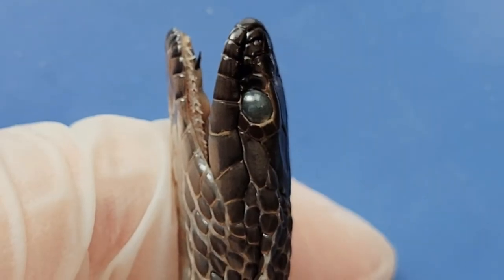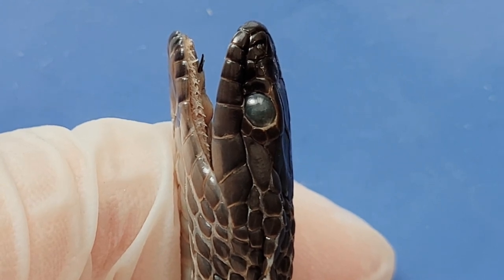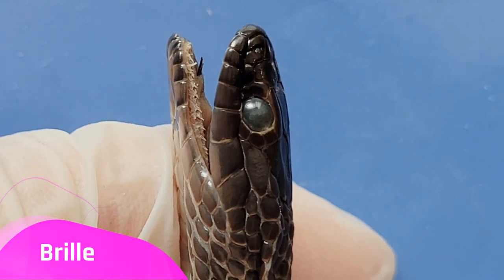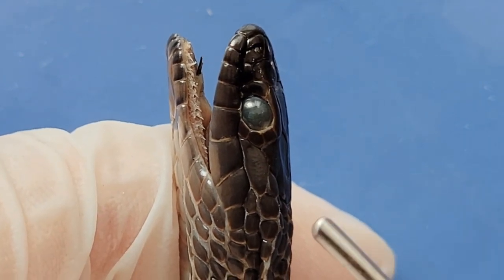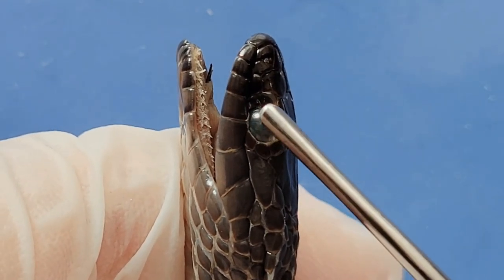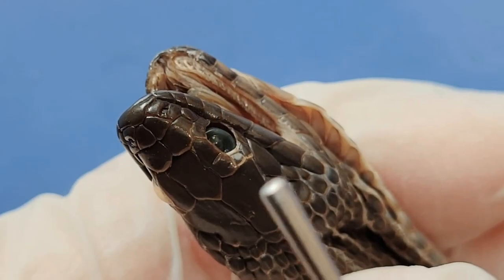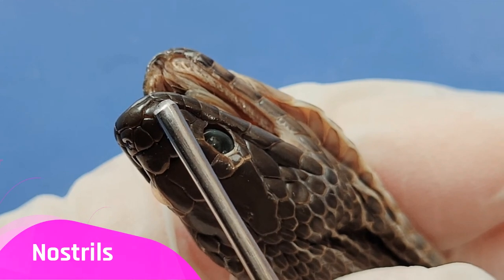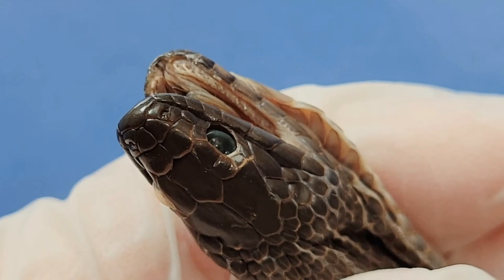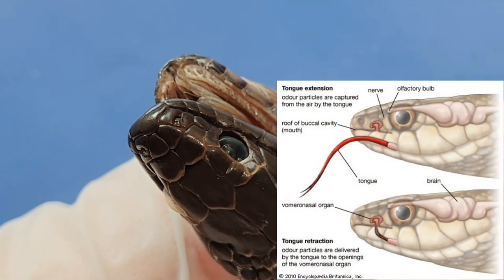Now let's take a look at the head of the snake. Snakes don't have what we think of as eyelids. Instead, they have what's called a brille, which is a kind of clear, immovable scale that covers each eye, visible right here. Since they don't have eyelids, snakes can't blink. Here are the nostrils of the snake, here and here. While these nostrils are used to breathe, they're surprisingly not used to smell — instead, snakes smell with their tongues.